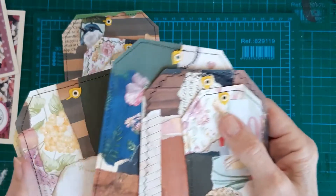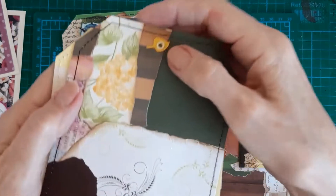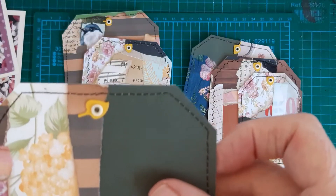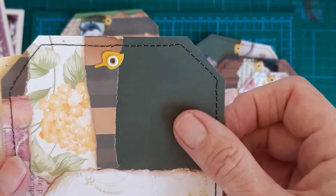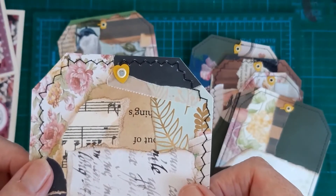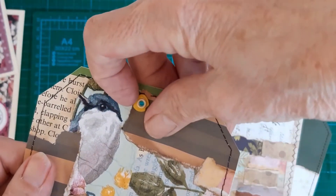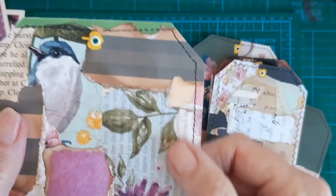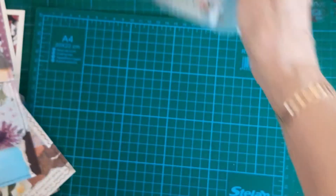I don't even know where the grommets came from. They've got a little bit that goes underneath. This is a leaf one, and there were heart-shaped ones and an apple, I think. I thought they looked pretty nice. So I've got my bag out of bits and I'm going to decorate those this afternoon.